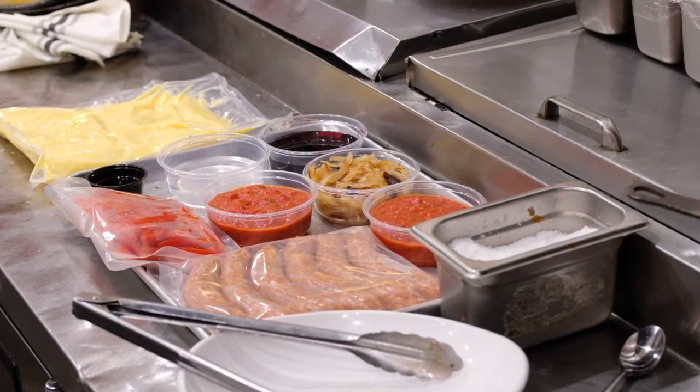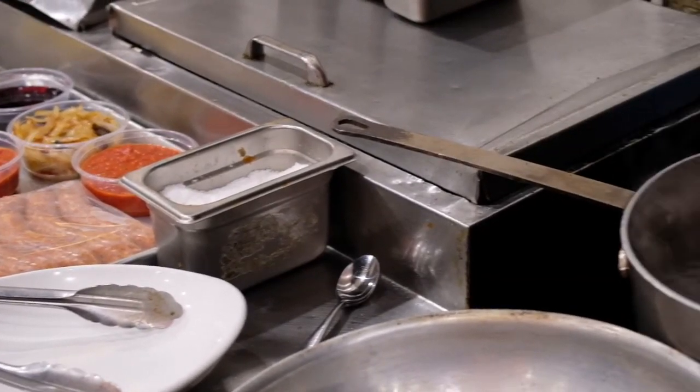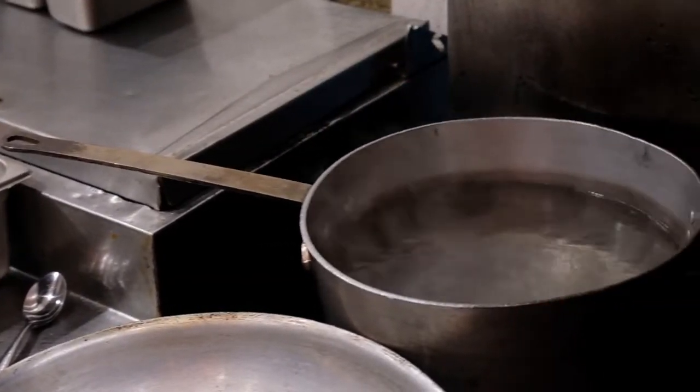First thing you want to do is make sure you get about a gallon and a half of boiling water going. Once it boils, turn it down to a simmer. That's going to be for the polenta to warm up.